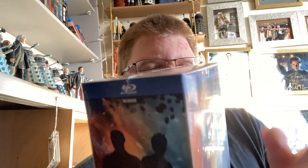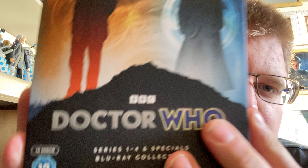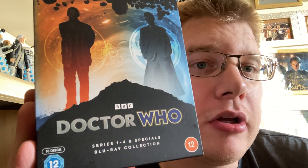So let's get the cellophane off and then you can see what the box set looks like. We have a normal standard box set — BBC Doctor Who Series 1-4 Specials Blu-ray Collection.